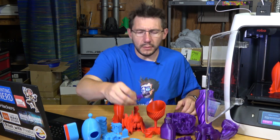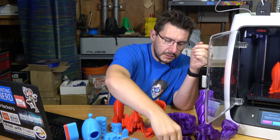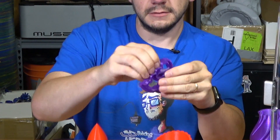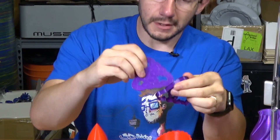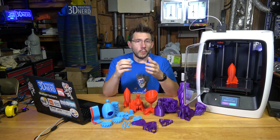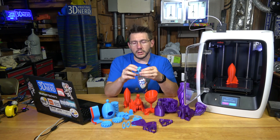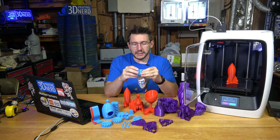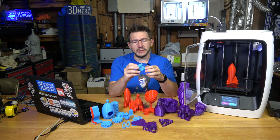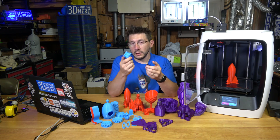The Robo team really likes rafts — everything they print they want to print with rafts. The raft usually separates easily and you can remove it from the piece and still have your poop emoji cookie cutter turn out just fine. While raft removal wasn't an issue with PLA prints, I did find that the example prints stored in the R2's memory left something to be desired. One example print is encased in its own support using Robo PLA and it cannot be removed — it's essentially garbage.